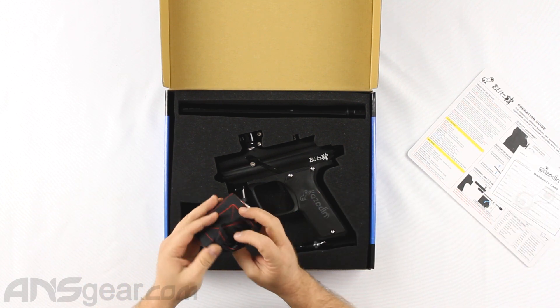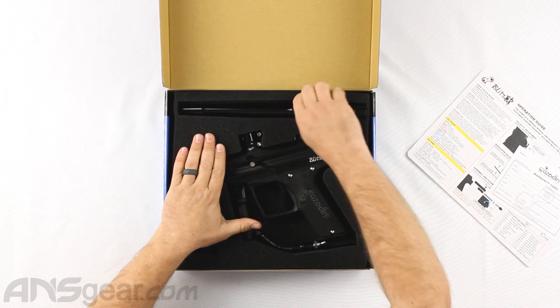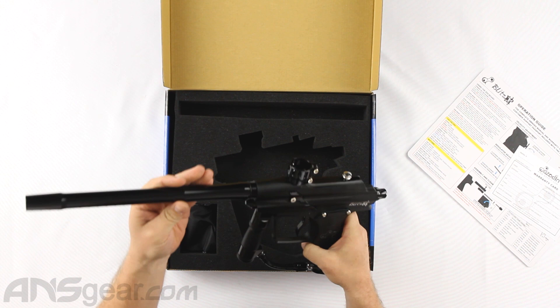In the box, you're going to get spare parts, Allen keys, a little barrel sleeve right there. You've got your barrel — this is like a 12-inch, probably 6.89 Cocker threaded barrel.